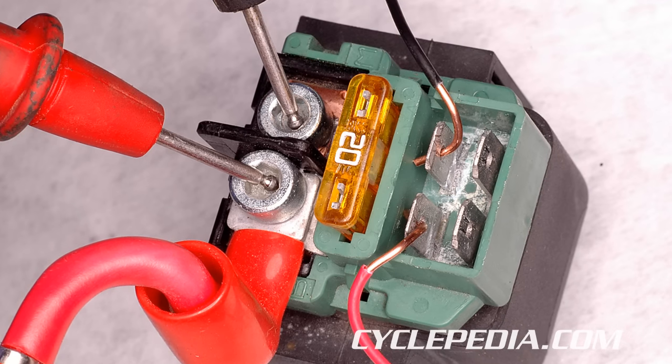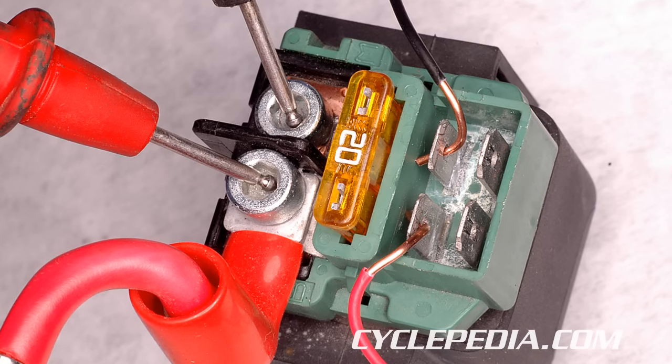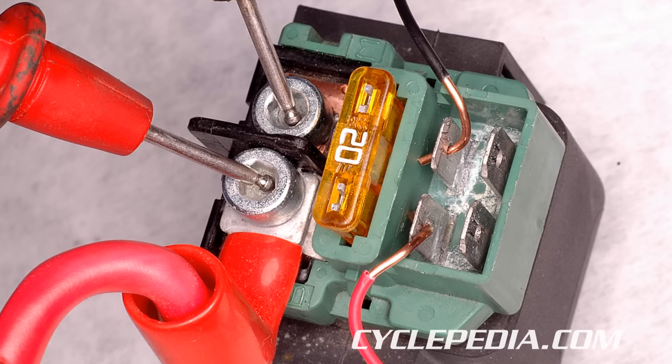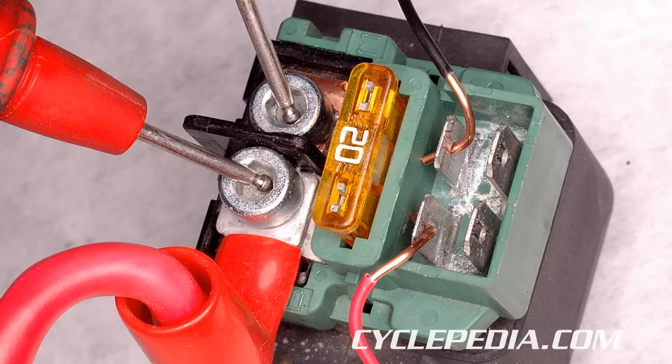If the starter relay is clicking but the starter motor is not turning, there's a problem with the high current circuit. Check for a poor connection in the heavy gauge wires between the battery and the starter relay, and the starter relay and the starter motor.